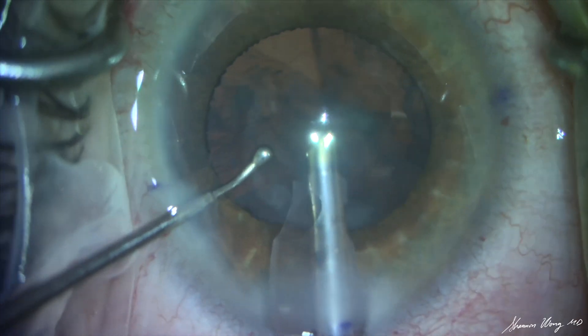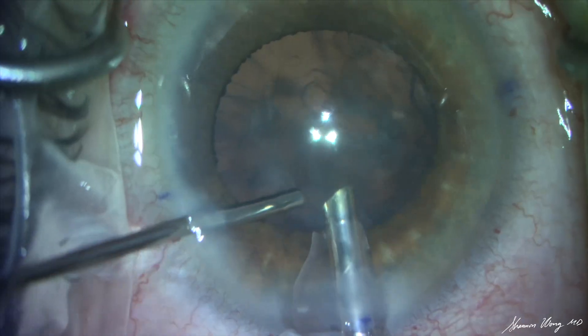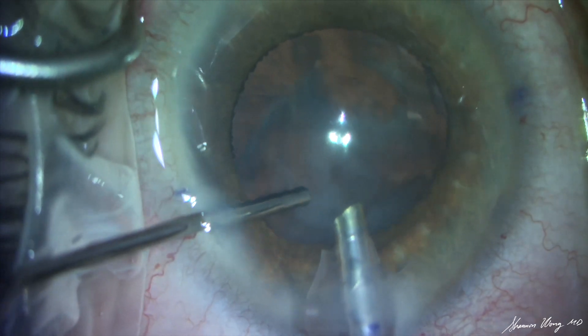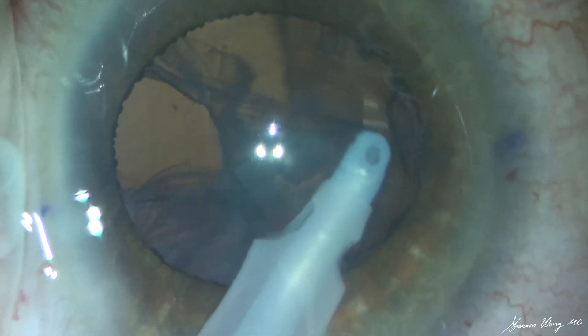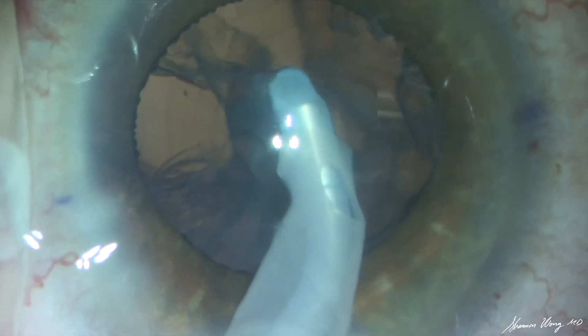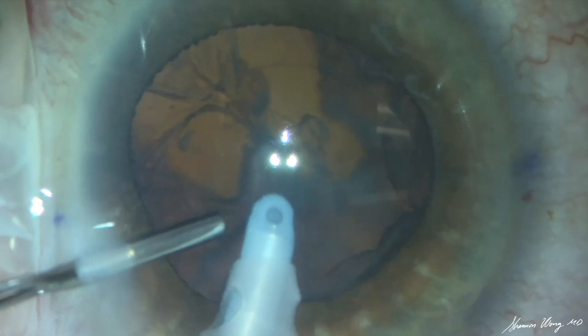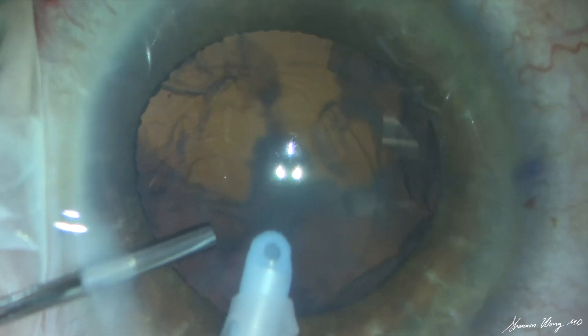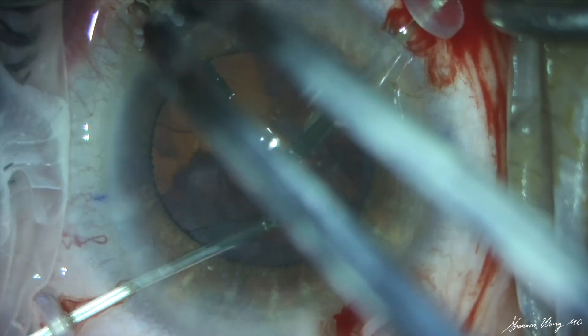Before we remove the phaco tip from the eye, we place additional viscoelastic to prevent collapse of the capsular bag and anterior chamber. Next we begin removal of cortex with the I/A tip, but as we see the anterior capsule edge at nine o'clock move centrally as the cortex is aspirated, the decision is made to place more viscoelastic into the eye and remove the I/A tip.